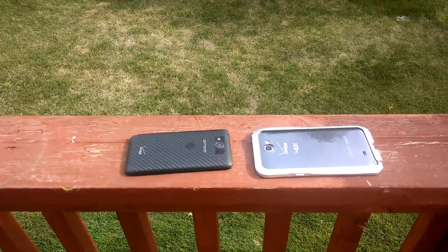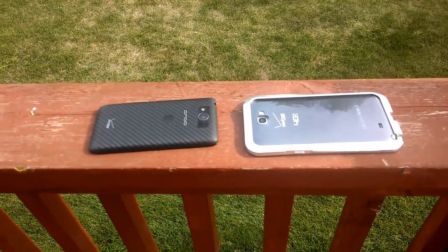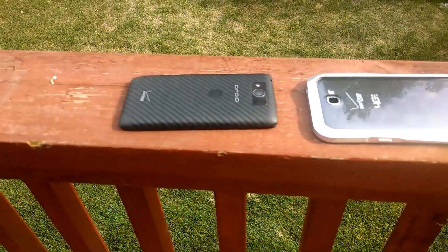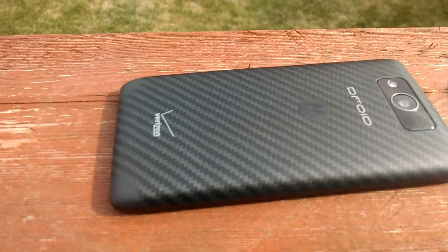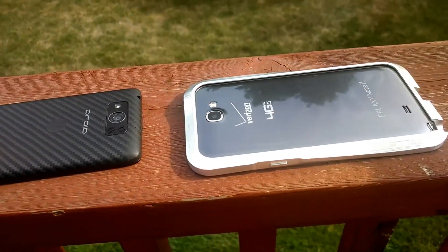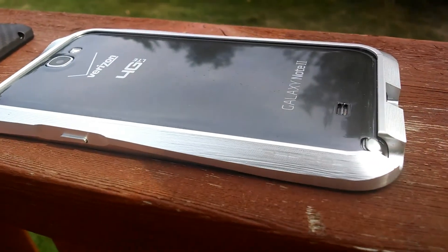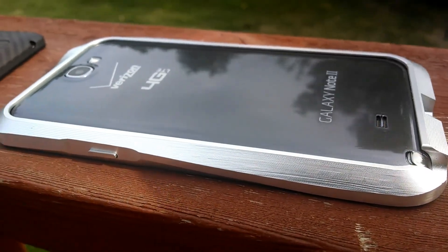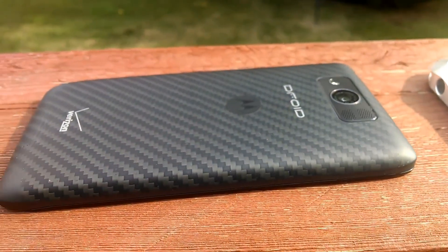Hey guys, this is a sample video here using the Droid Ultra in 1080p. We are looking right now at the Droid Max, the new Droid Max, and here we have the Samsung Galaxy Note 2.